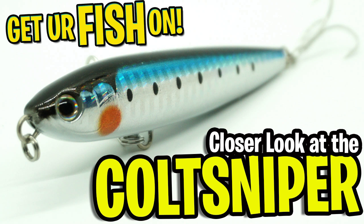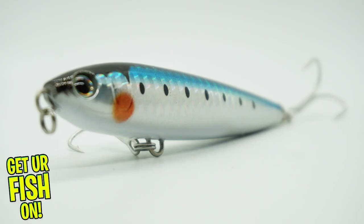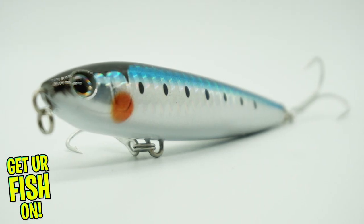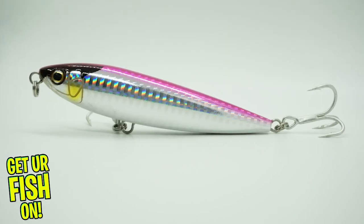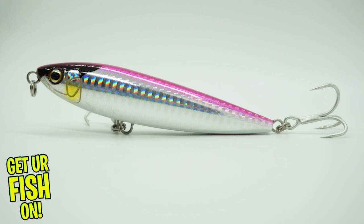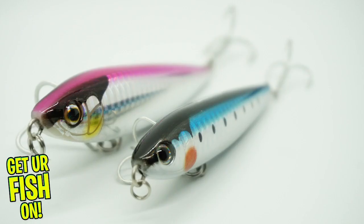You and I are going to take a closer look at the Shimano Colt Sniper walk high pitch. Shimano designed the Colt Sniper splash walk to catch large predator fish. It's built to drive them crazy. This Colt Sniper is in a series of fantastic baits Shimano has made for years.